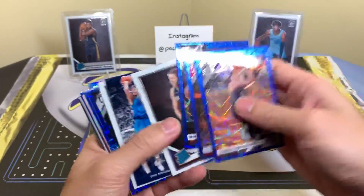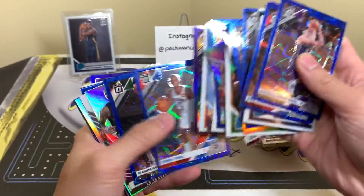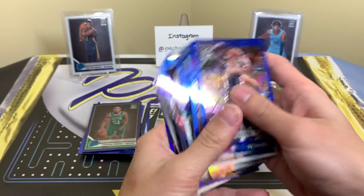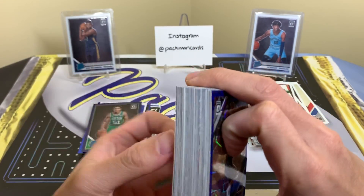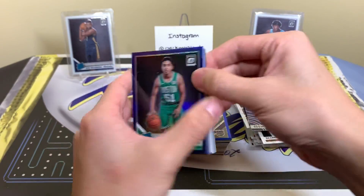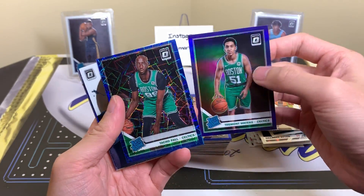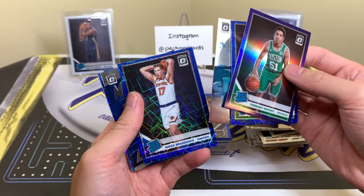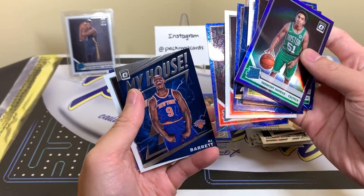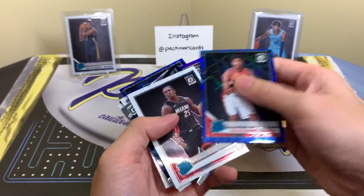Tons of blues — three per pack. Rated rookies as usual. Inserts, purples, one holo. Base out of six packs for about 60 bucks plus tax. We have our regular appearance of Tremont Waters, obviously Taco Fall, velocity cards, Westbrook, Bogdanovic, my house Luka, Beasley, Kobe White, Fernando, RJ Barrett, Kendrick Nunn, Rui, and Garland.